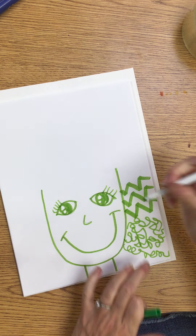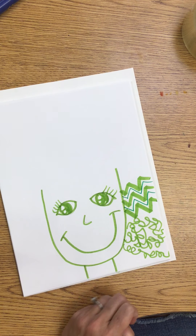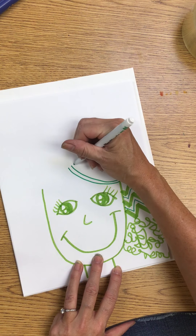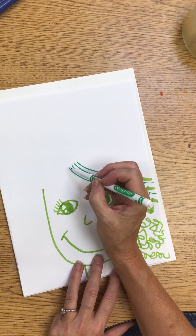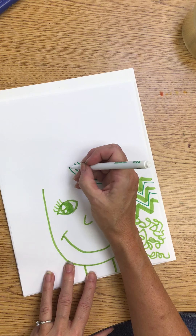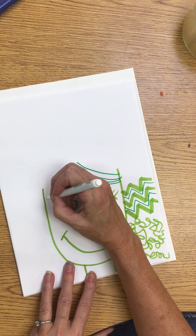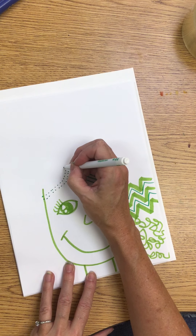Now I'm going to come in. I just happen to have two green markers that are a different shade but they're still green — that's fine. For my bangs I'm just going to keep a simple straight line. I think I'm going to do this one in some dotted lines — there's one dotted line, another dotted line.